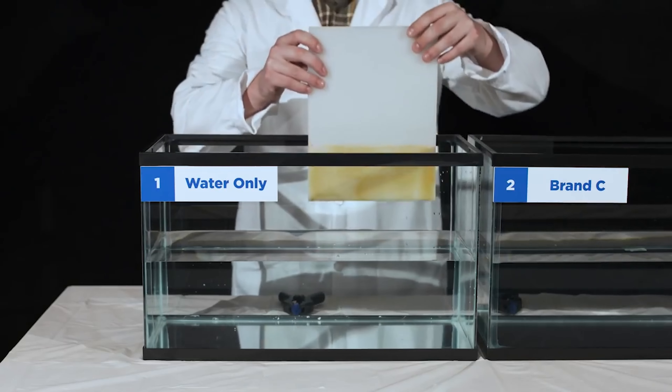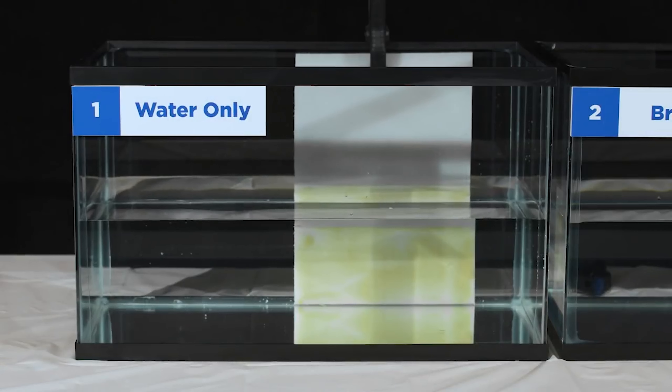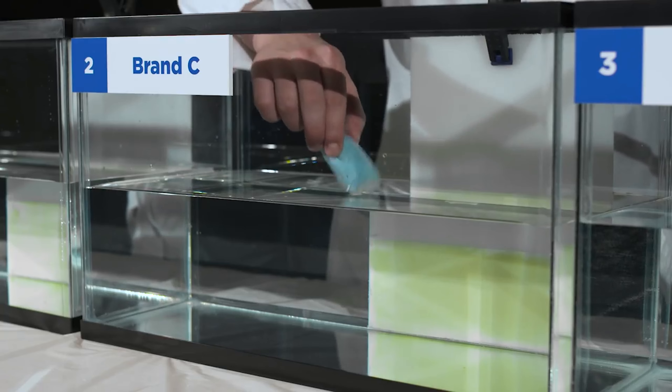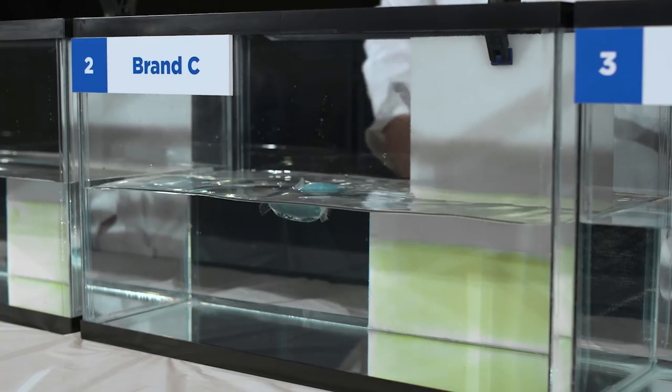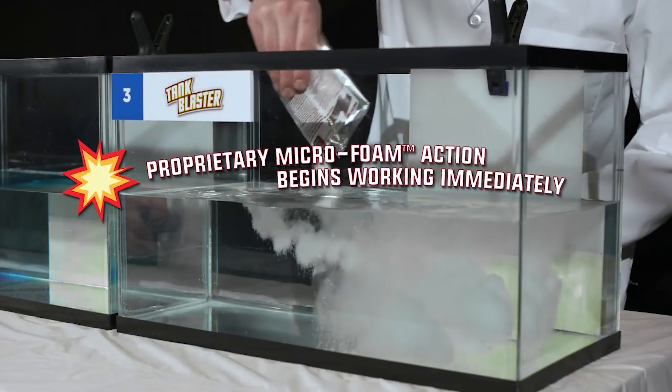Now let's clip the test panels to their fish tanks. Tank 1 is our control test tank, so we won't add any holding tank cleaner to it. We'll drop one packet of Brand C into Tank 2, and we'll pour one pouch of Thetford Tank Blaster into Tank 3.